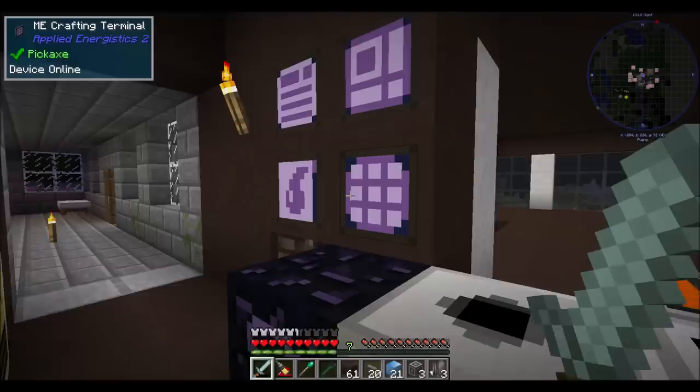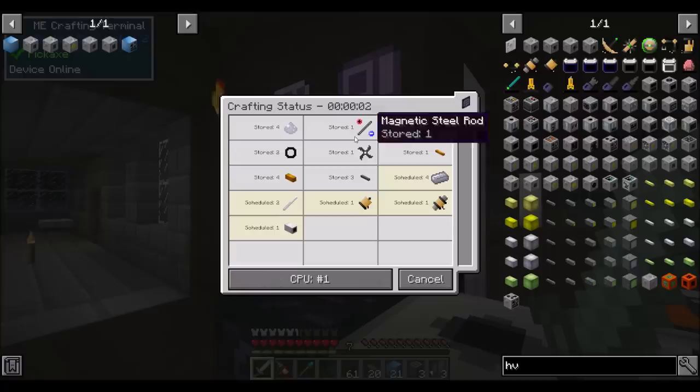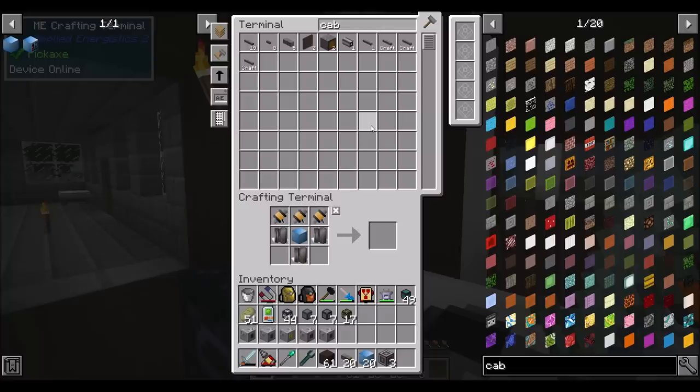Let me tell you how glorious it is that I spent all the time getting up all the auto-crafting downstairs working properly. Because I just easily made an HV electric pump. No more making the steel rotors by hand, no more making the medium stainless steel pipes by hand. Everything automated beautifully and I love it.